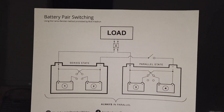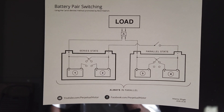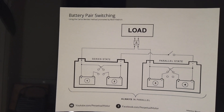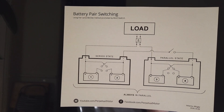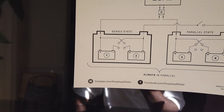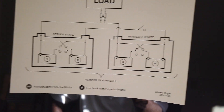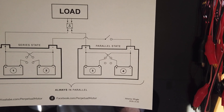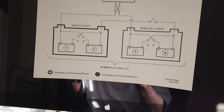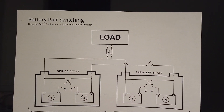This video describes the principle of battery pair switching. It was invented by Carlos Benitez and promoted by Rick Friedrich. The principle is that you have two pairs of batteries in series — at 12 volts each, in series they would be at 24 volts, and in parallel at 12 volts. You use the difference — the discharge from one battery to the other — as a source of power to drive a load.